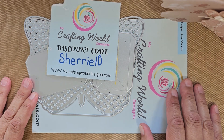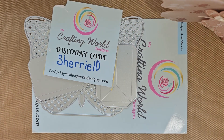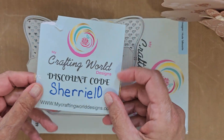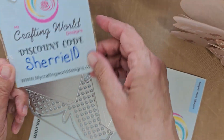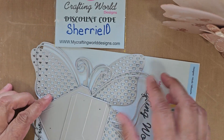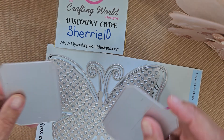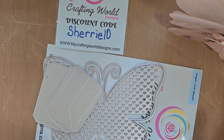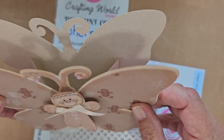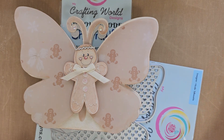I can't wait to share what I'm doing. I'm going to show you a couple of things I'm working on, and when I'm finished with my projects completely I will come back and do a final video. Make sure you use the My Crafting World Designs discount code sherry10. The first die I'm going to show you is this butterfly die — it makes the cutest bag. I am doing a gingerbread theme in my craft room for this winter.